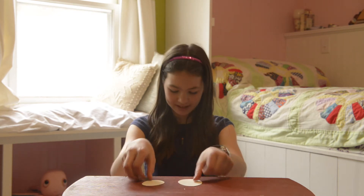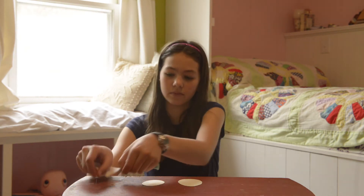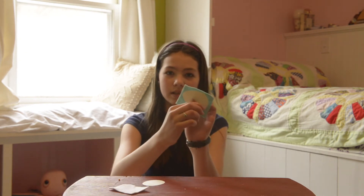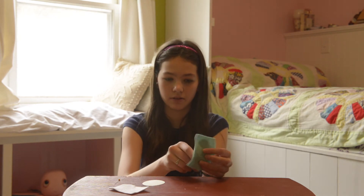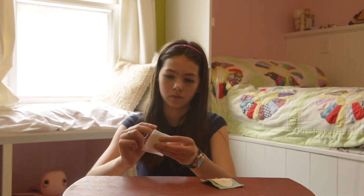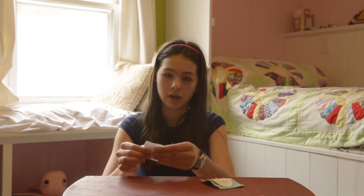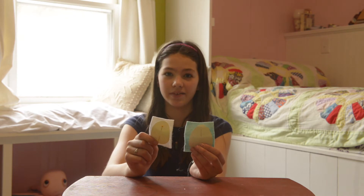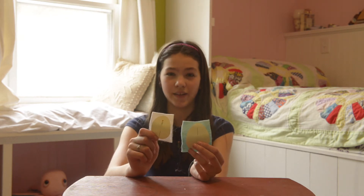The next step is to cut out your pieces. If, like me, you cut your eggs in two different sizes, the larger one will be the back and the smaller one will be the front. Begin by pinning your pattern pieces to your felt. If you don't have pins, you can also use a pencil and trace around your pattern piece on your felt, then remove your pattern piece and just cut on the lines.